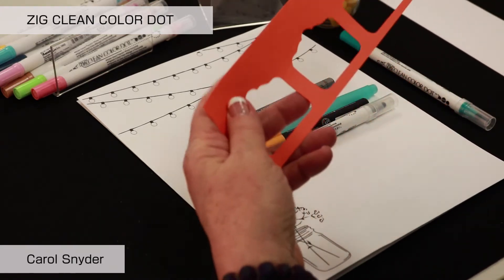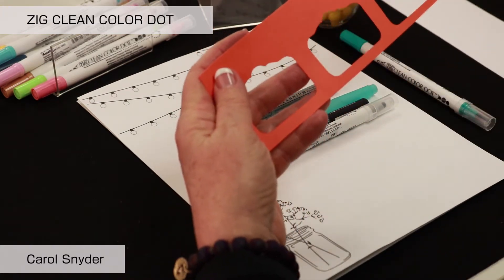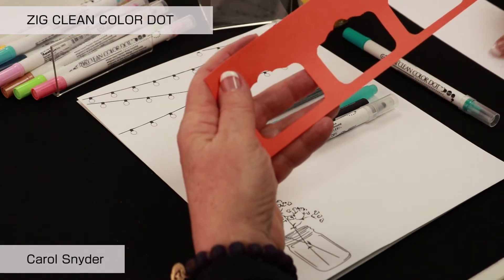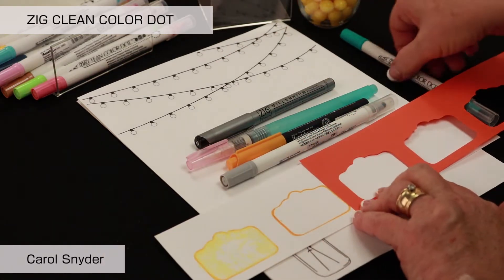We are going to use a punch to create a stencil. I went ahead and punched each of these out so that I could have this. Then I am going to lay my stencil down — essentially we have just used a punch to create a stencil.